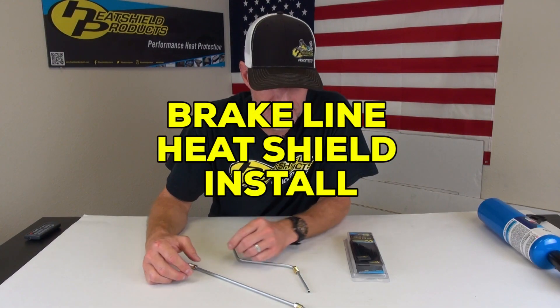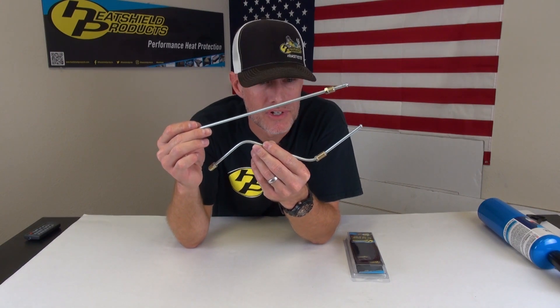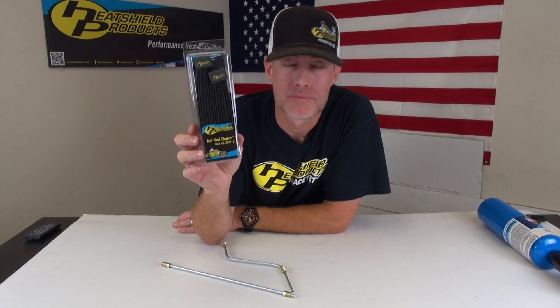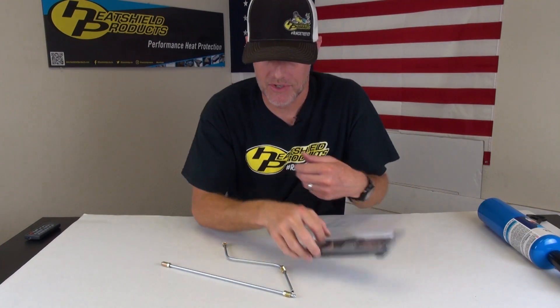I'm Shane from Heat Show Products and today I'm going to show you how to protect these two brake lines with our hot rod sleeve. Our hot rod sleeve is a thermal sleeving good for up to 1200 degrees Fahrenheit continuous. It'll expand up to 20% of its natural diameter so you can get it over fittings like that there.